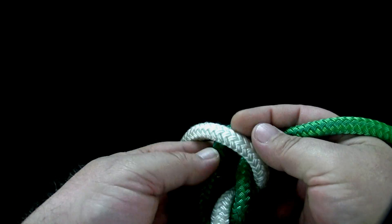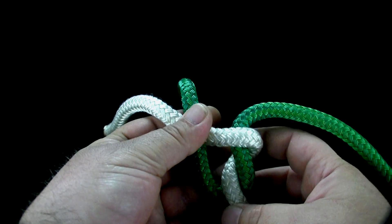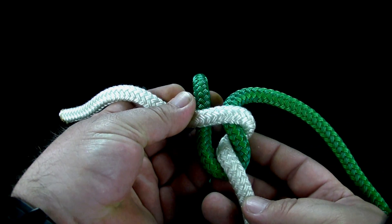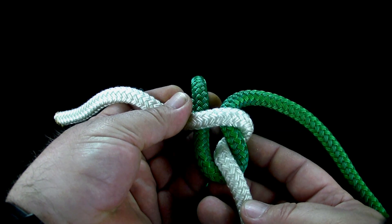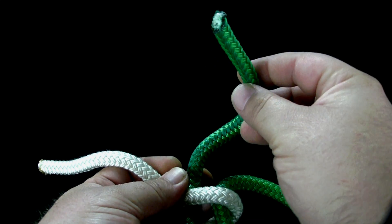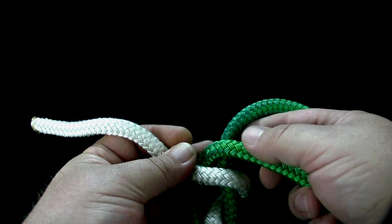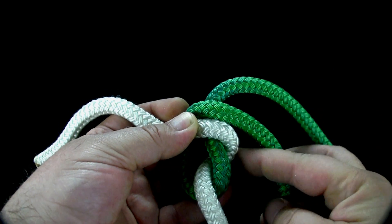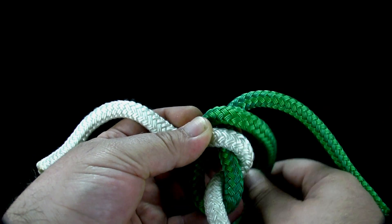Bring the second rope across the first rope. Cross the end of the first rope in front of its own standing part. Then, following the second rope, slide the first rope through the knot.